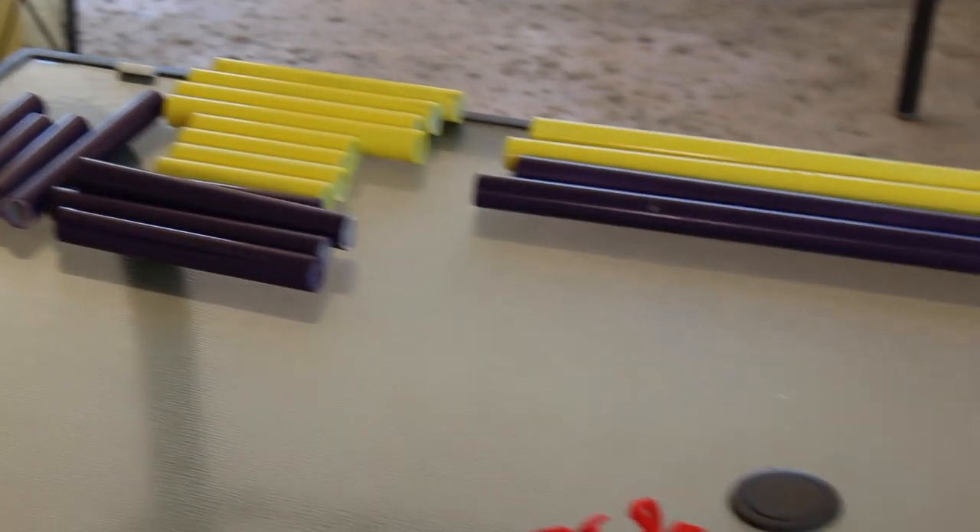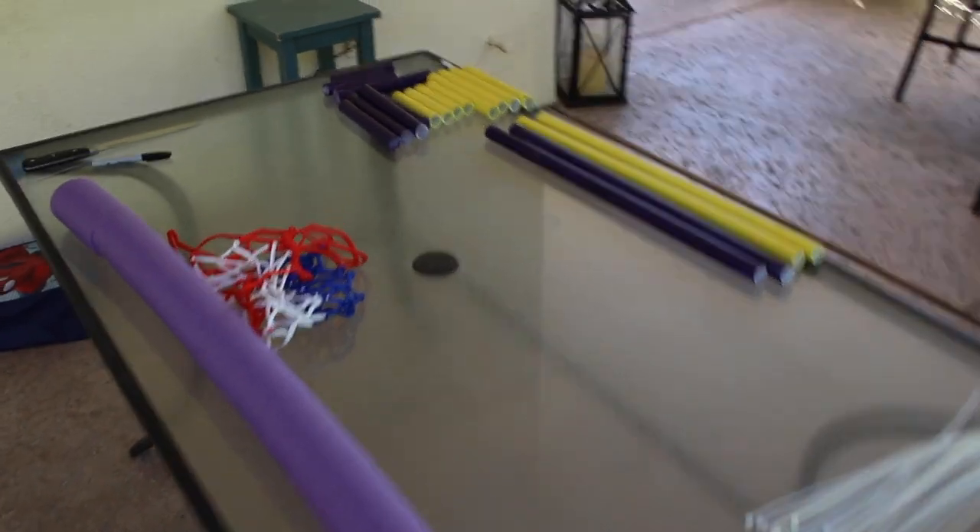I've got all the painting done. The last thing I need to do is just to put it all together. Got the net and little zip ties for the net, so let's do it.